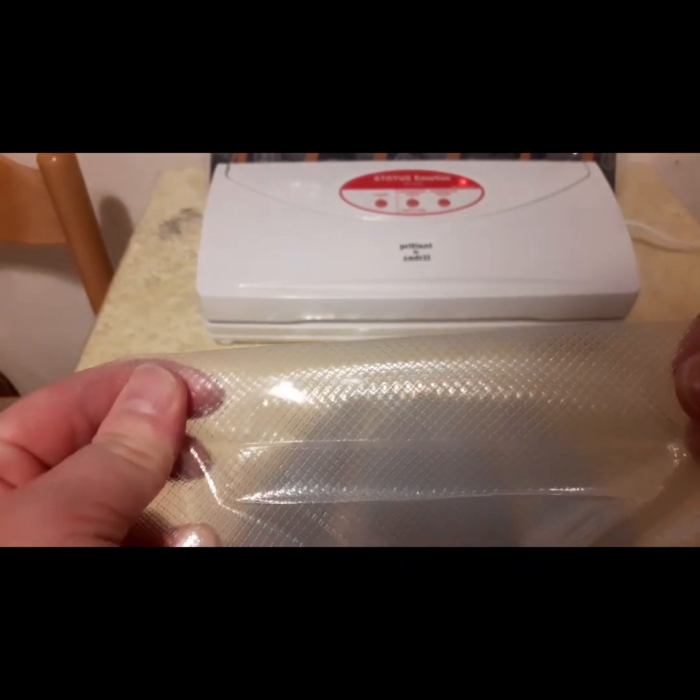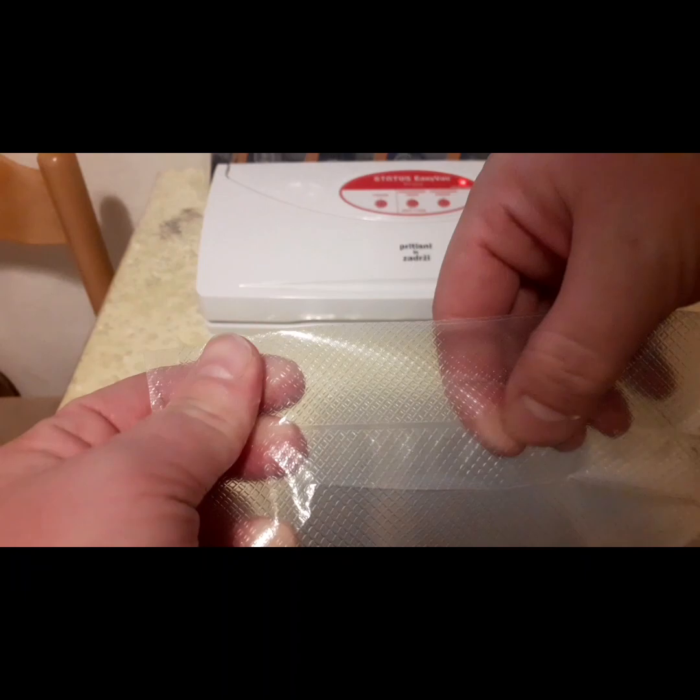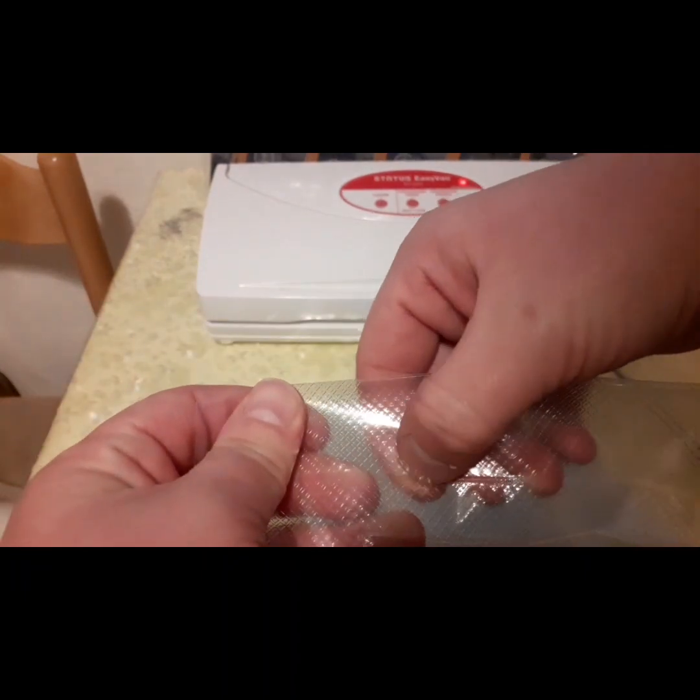There we go — as you can see it has sealed really well. This sealer machine does not have a very thick seal, but it's a very sturdy seal.